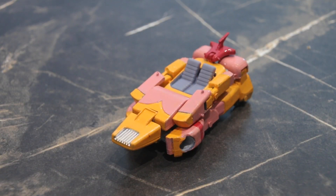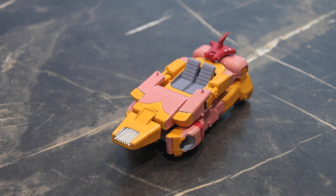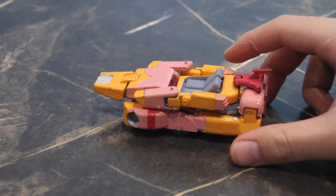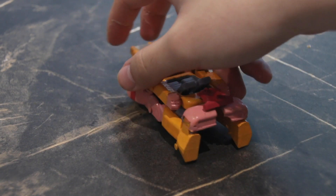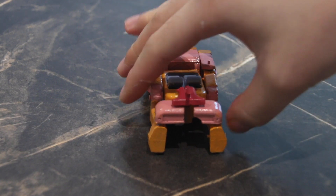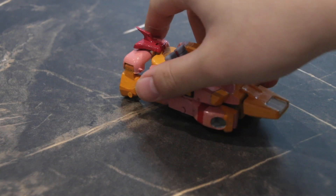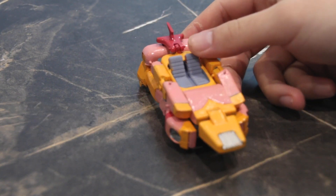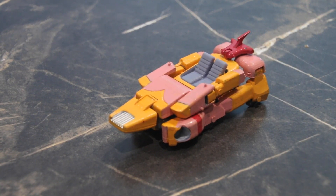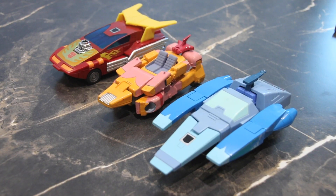Let's take a look first at her alt mode. I tried to copy her prototype design as closely as possible, but I kept trying to figure out how to transform her and how they actually made her look like the alt mode shown in the magazine — I never fully understood that. So I took elements from G1 Blur and tried to make something that resembles her alt mode in G1, and this is what we ended up with.